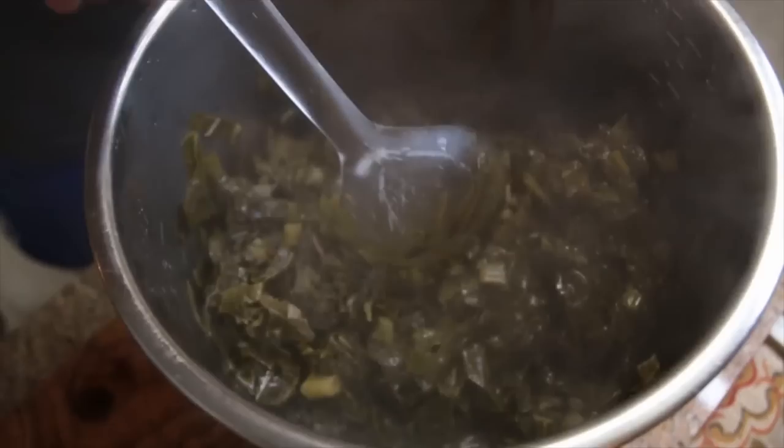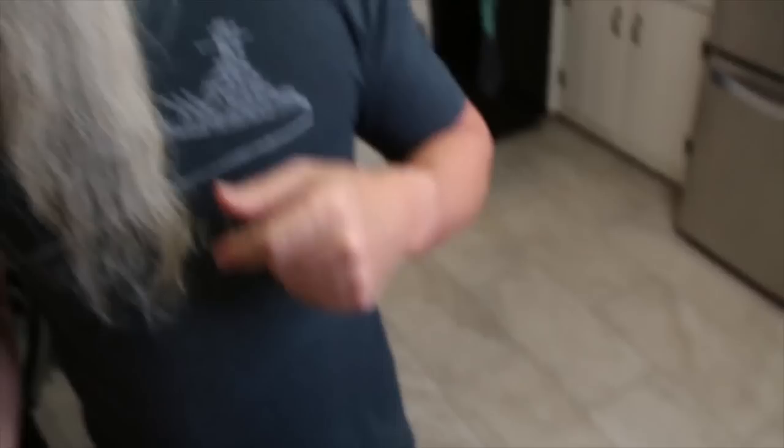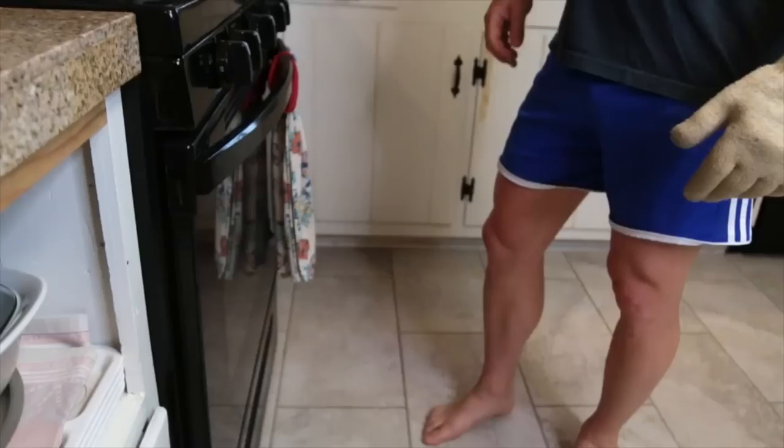We just pulled this out. We're going to give it a stir and incorporate all this stuff in there. Look at that pot liquor right there — oh my goodness! You know what we're going to be dipping in that pot liquor? We're going to be dipping some jalapeño cornbread. If you're interested in this jalapeño cornbread, you can go check out the cards right there — there'll be a link to that video. Oh my god, this is going to be so delicious, guys.